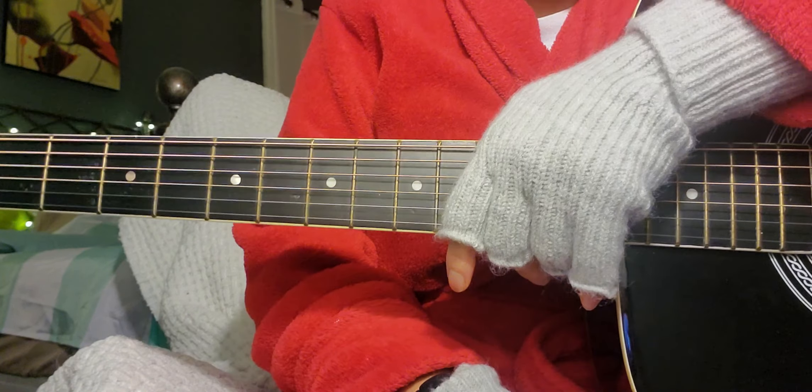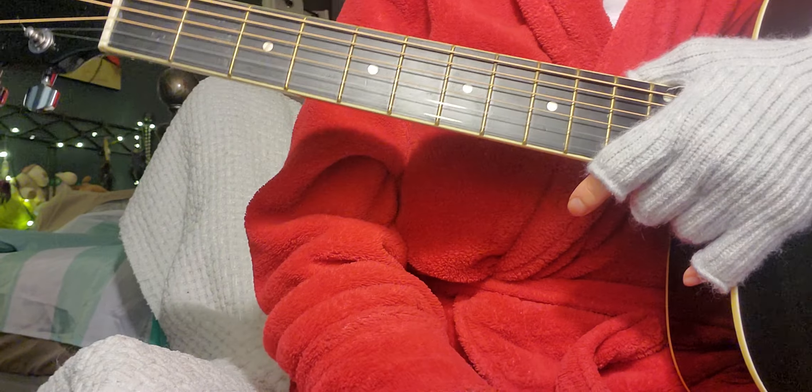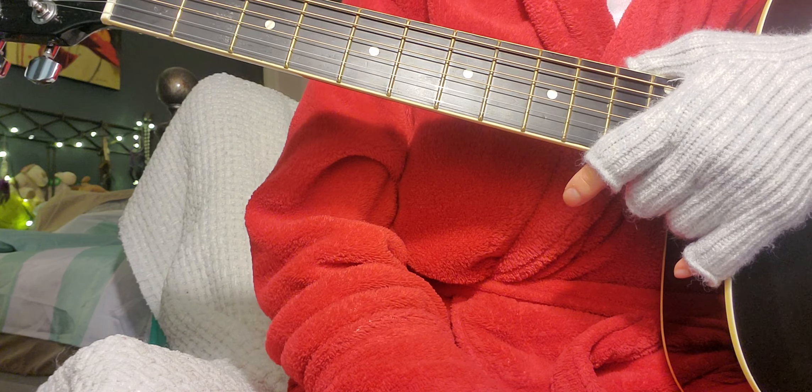You probably saw my first video — I feel so ridiculous, but I'm having so much fun doing this. Let's just make myself more ridiculous by playing more chords.